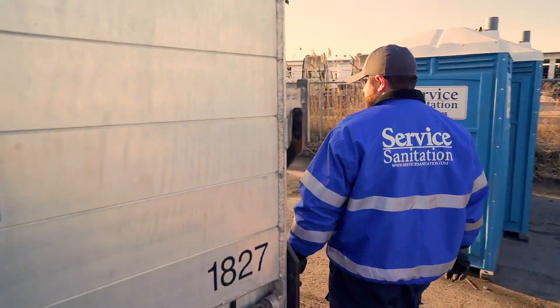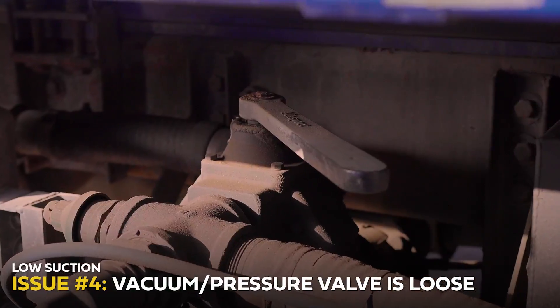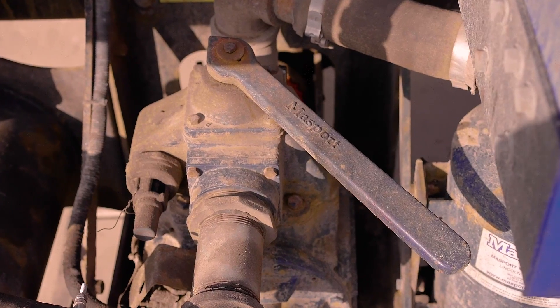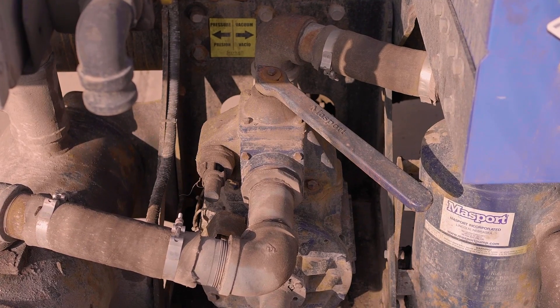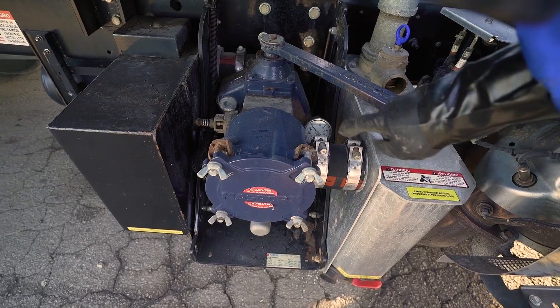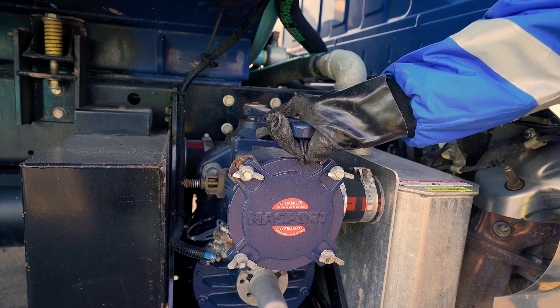If all checks out thus far, we'll next need to check the vacuum pressure valve located on top of the pump. On occasion, this large valve can work itself loose throughout the day. If that were to happen, we'd certainly experience a loss of suction. To rectify the issue, we'll simply need to push the lever into the vacuum position until it no longer moves. If this were causing the issue, the vacuum suction should quickly resume. If not, we'll need to continue on.